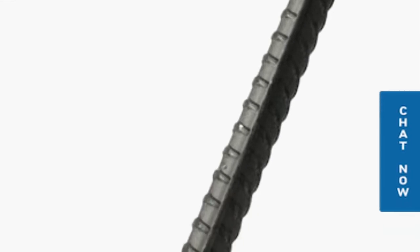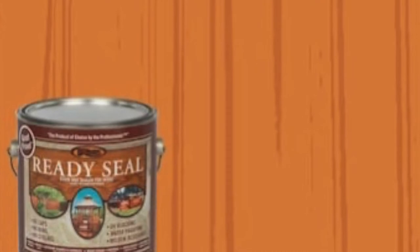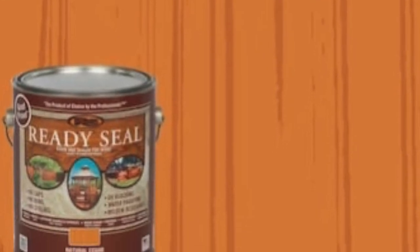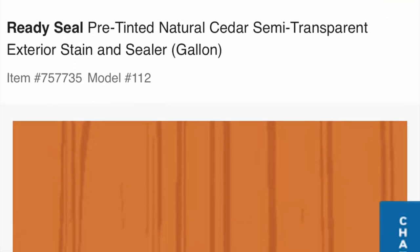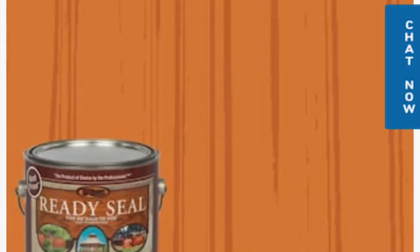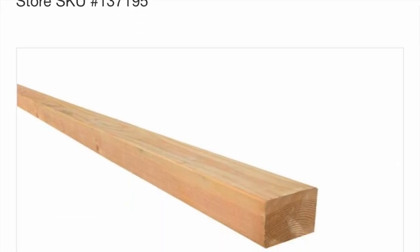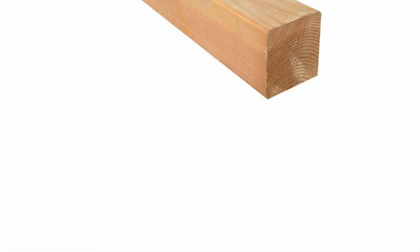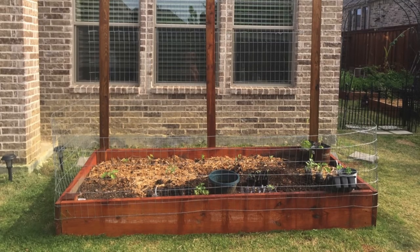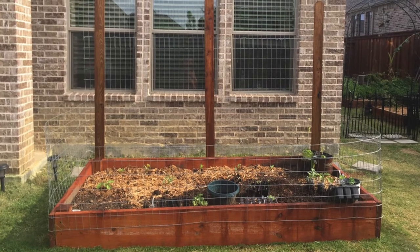Buy four rebars so you can secure the blocks in place. You can haul everything in your minivan or pickup truck and build the bed quickly. To increase the life of the wood, I highly recommend staining the wood boards. Another option, in place of planter wall blocks, is to use four-by-four wood posts cut into one-foot lengths, as shown in the video. Secure the wood boards to wood posts using screws and secure them tight.